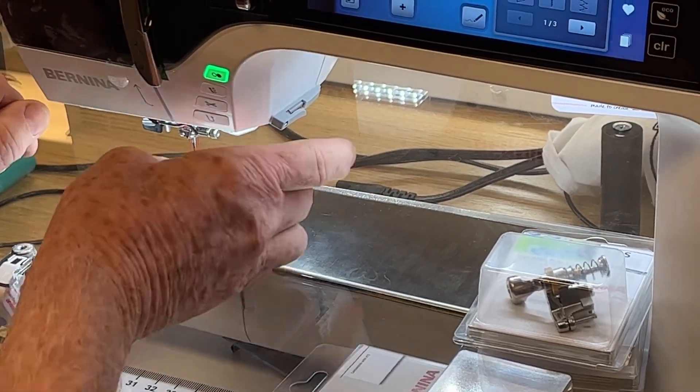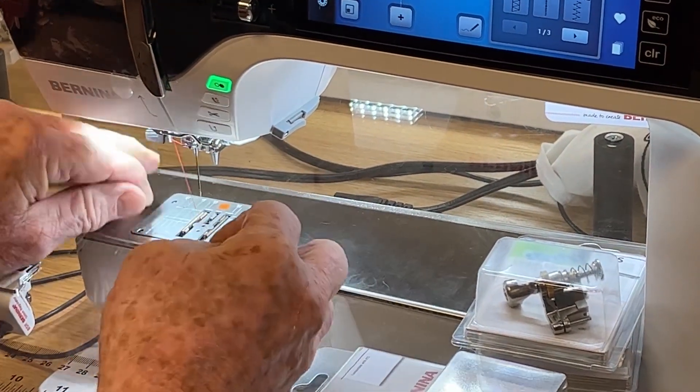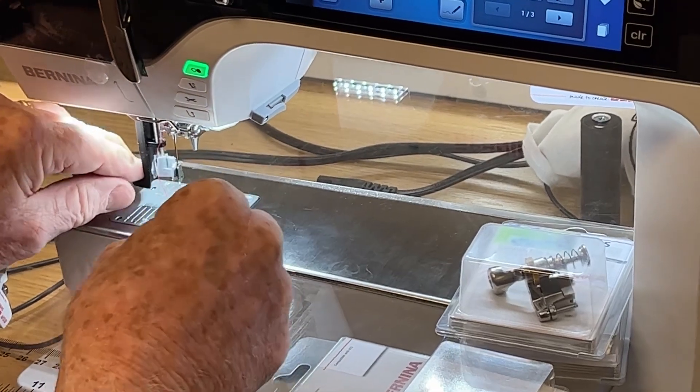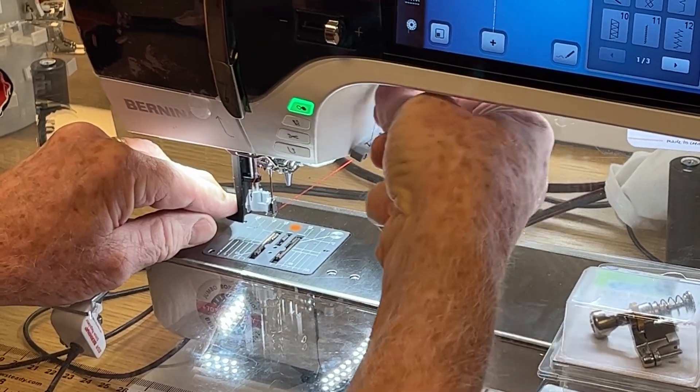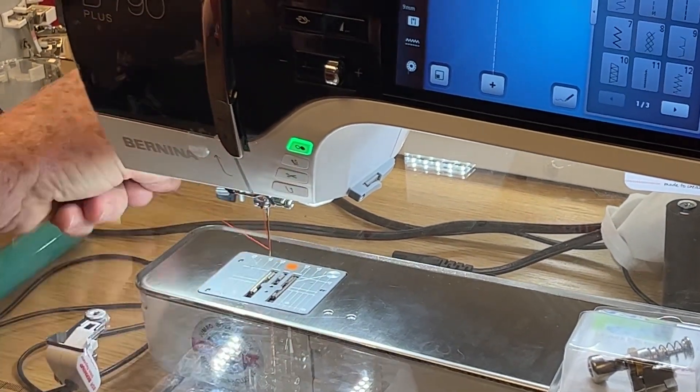I'll show you one more time. Thread it all the way around, halfway down, wrap it around, then tuck it all the way down, put it in the slot, pull it back towards you, and the needle is threaded.